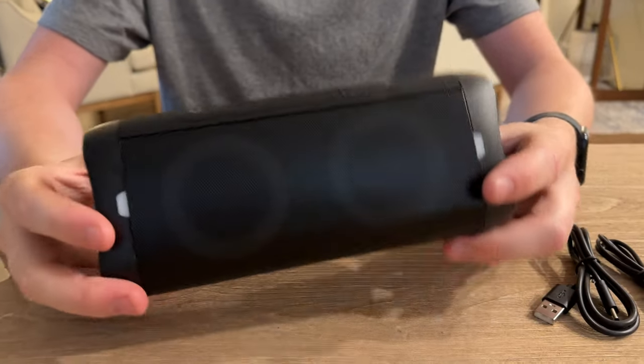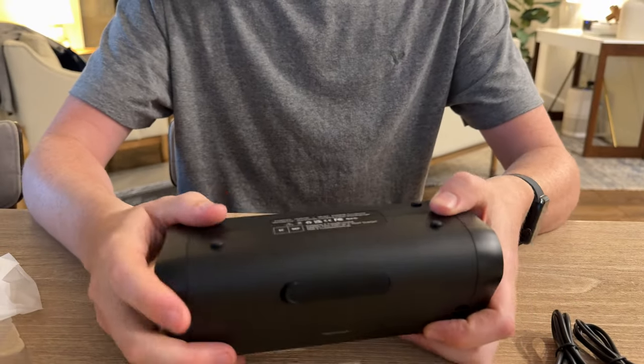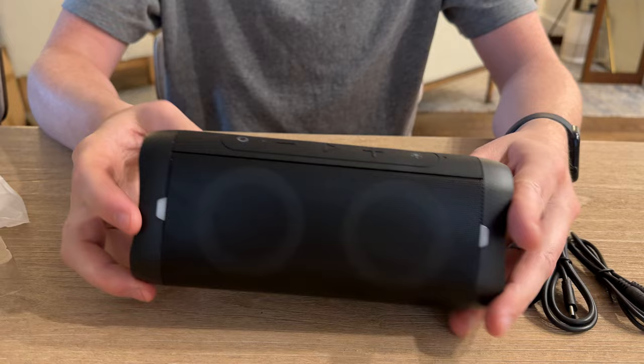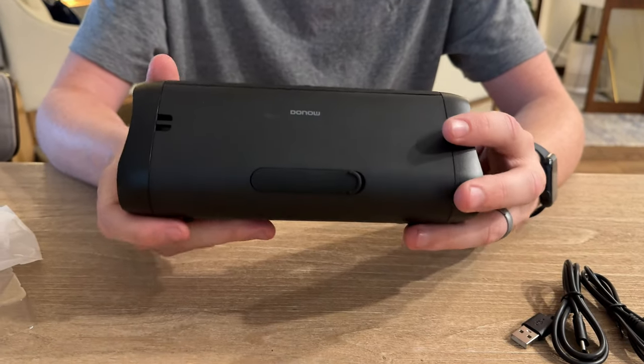So this is what it looks like. It has side speakers, rubber feet, and all the control buttons right at the top. Plus it lights up, which is a really cool feature. This is a really nice speaker — can't wait to try it out.